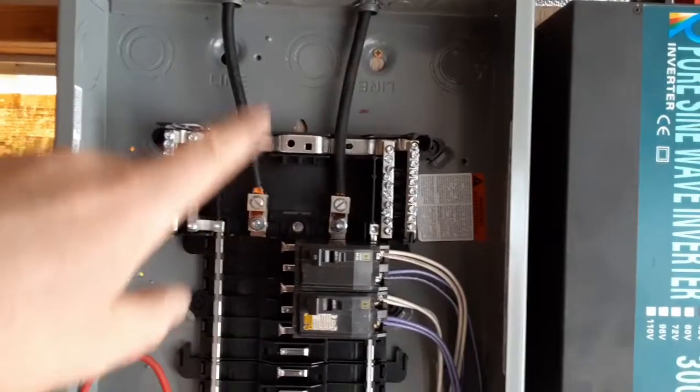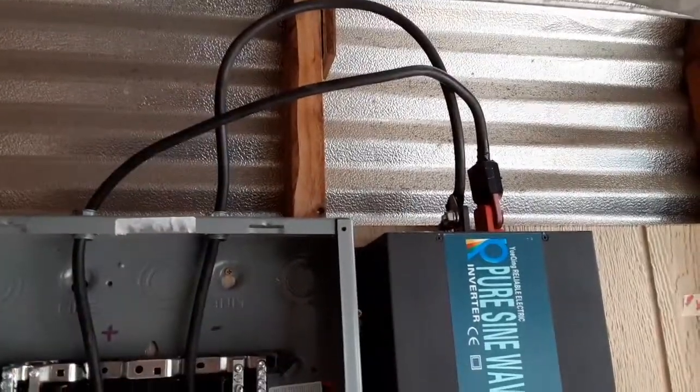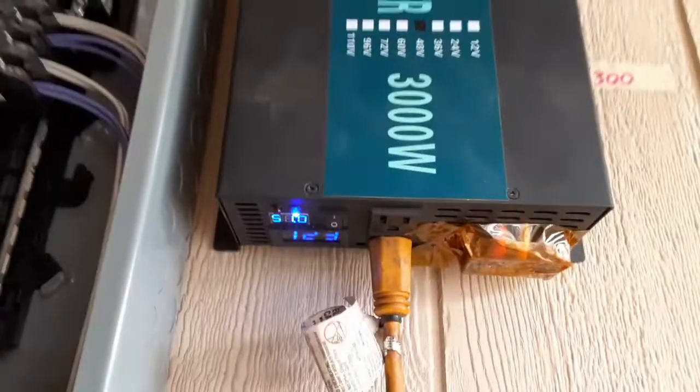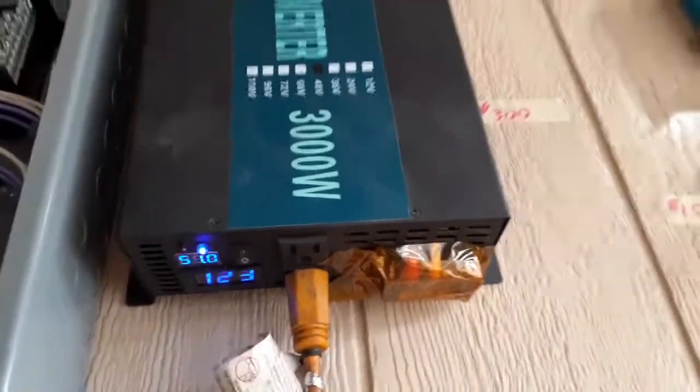Coming from the charge controllers, I've got double circuit breakers on everything. Where you'd normally connect your loads, I've got my DC loads connected, and they're coming out the top going over to an inverter. The inverter is a 3000-watt Reliable inverter — I've been using these for a few years and they're pretty good value.